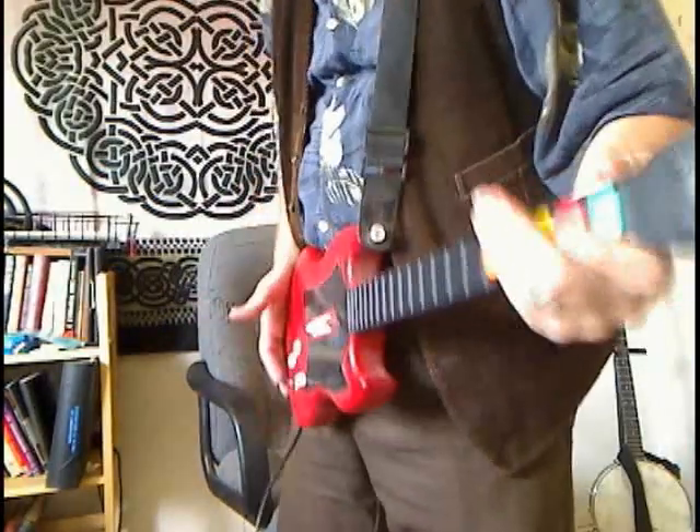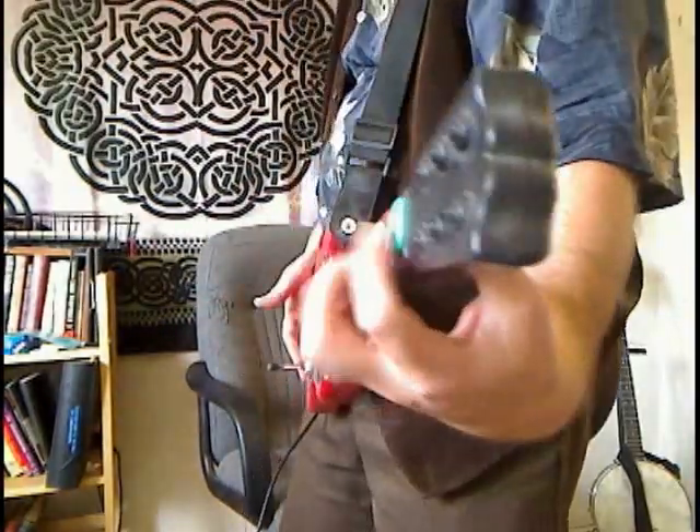So my guitar is slung nice and low down here so I can really wheedly wheedly wheedly wee on these colorful little buttons. That technique earned me five stars on Expert for a number of songs. This is not about playing Guitar Hero though, this is about playing the banjo, so I'm going to get my banjo.